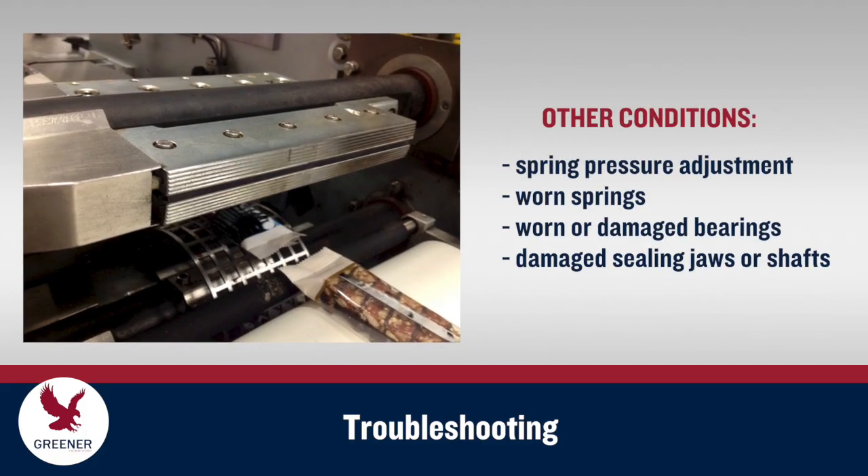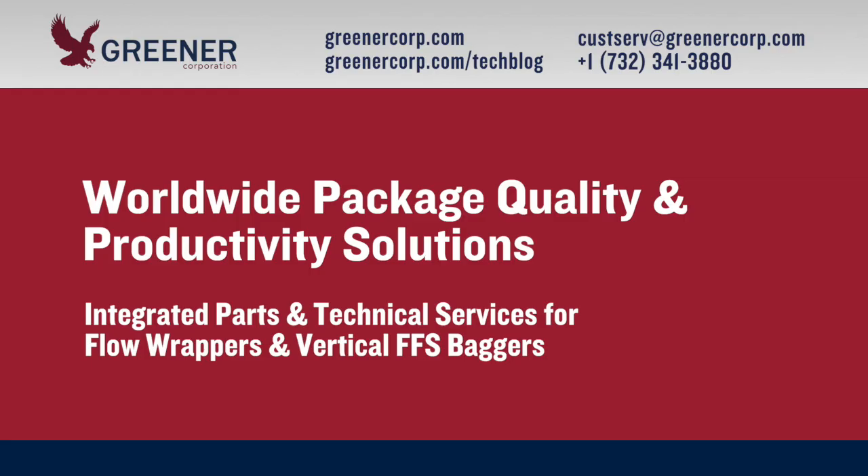Other conditions to check include spring pressure adjustments, worn springs, damaged bearings, and damaged sealing jaws or shafts. To learn more about the full range of adjustments on your flow wrappers and vertical baggers, or to discuss training programs for your packaging team, contact Greener Corporation. We provide integrated parts and technical service solutions worldwide.